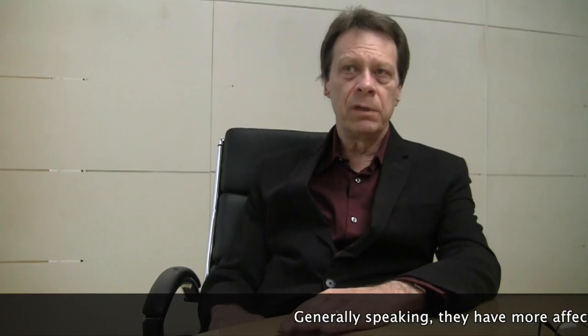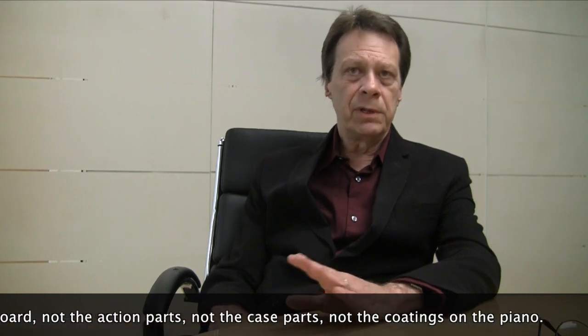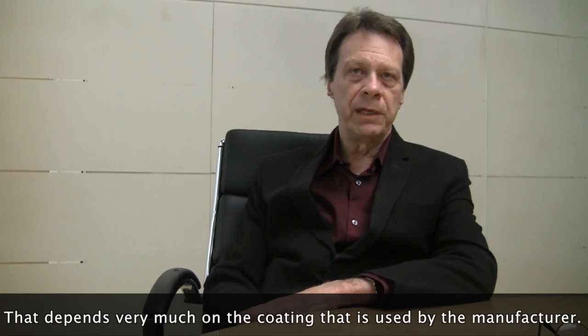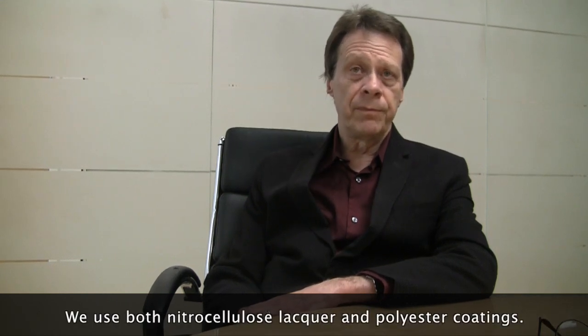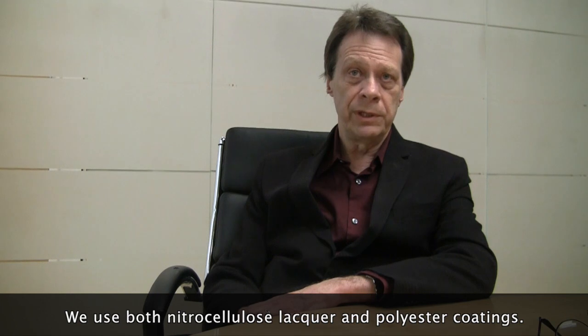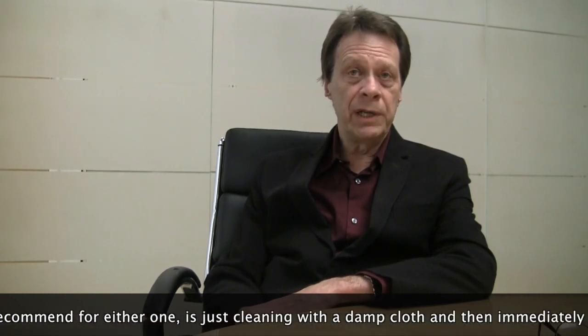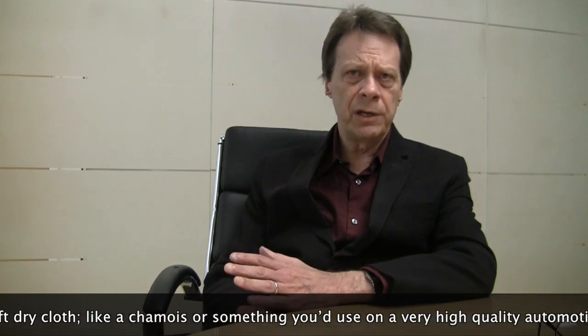Generally speaking, humidity and temperature have more effect on the soundboard than on the action parts, case parts, or coatings on the piano. That depends very much on the coating used by the manufacturer. We use both nitrocellulose lacquer and polyester coatings. What we really recommend for either one is just cleaning with a damp cloth and then immediately drying with a soft dry cloth, something like a chamois or what you would use on a very high-quality automotive finish.